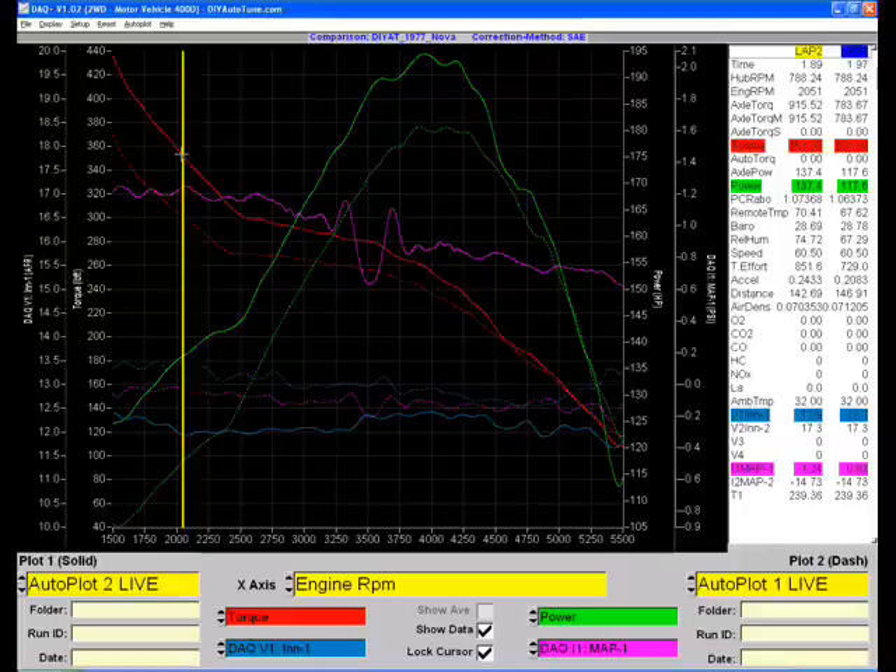Air-fuel ratio stayed in the 12s, so it was nice and happy, so I just let it rip. I could probably tune the ignition timing a little bit, but we're not going to spend a lot of time on this. I just pulled two and a half degrees from where it was and called it good.